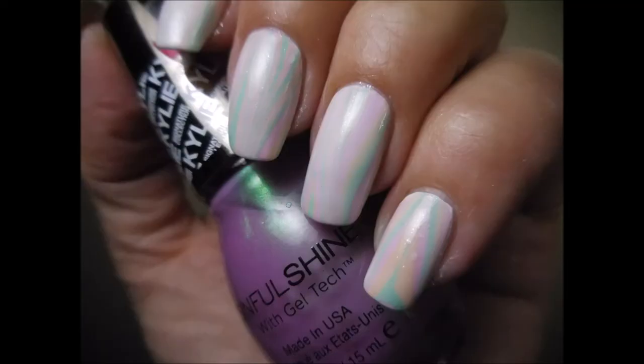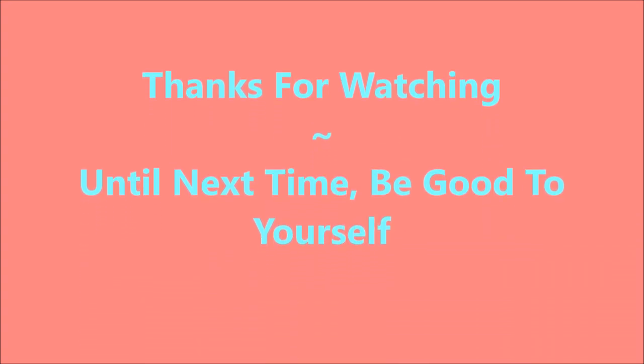Here's my final design. I hope you like it. Leave me a comment down below and let me know what you think — always love to hear from you. Thanks for watching, and until next time, be good to yourself. Bye.